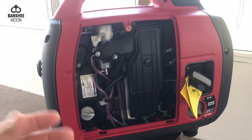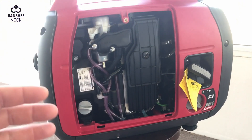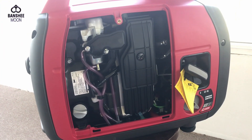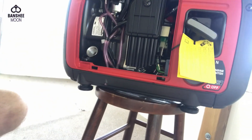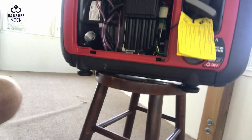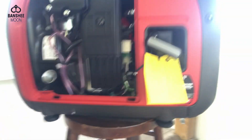Someone else can explain that better than I can, but it will foul up the spark plug, go into the head, etc. So it's just a precaution, basically. The interesting thing about this is — I'm not an engine guy — but I guess that these things have this sort of break-in.